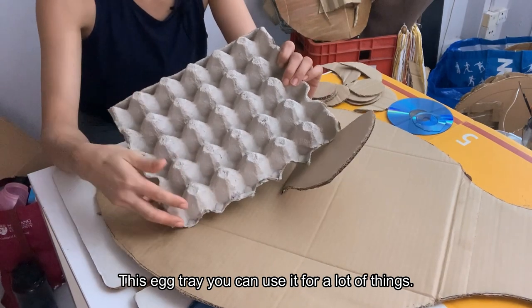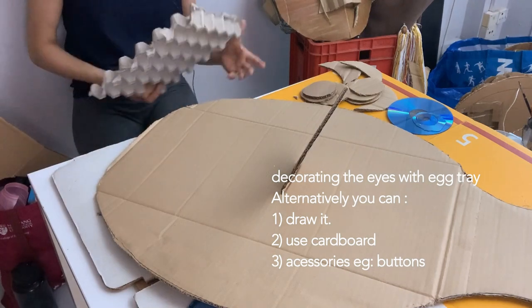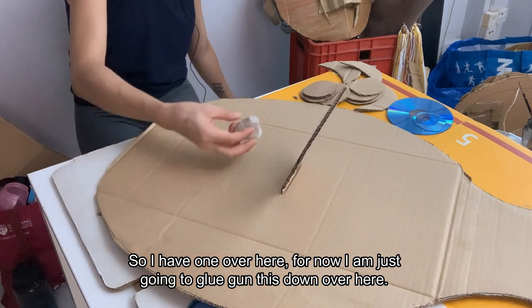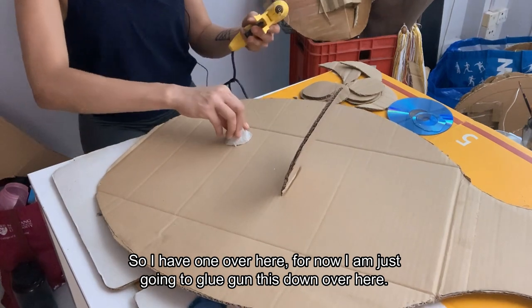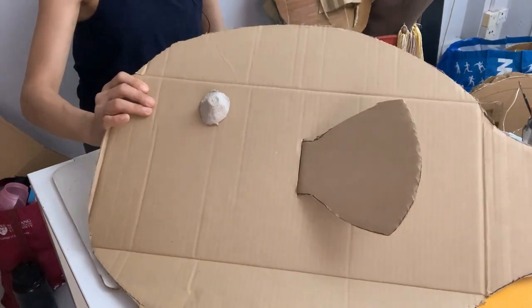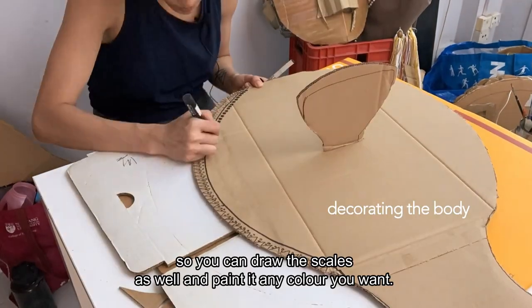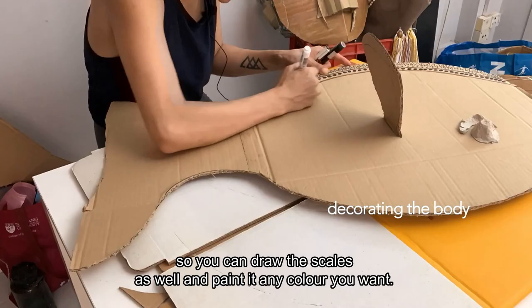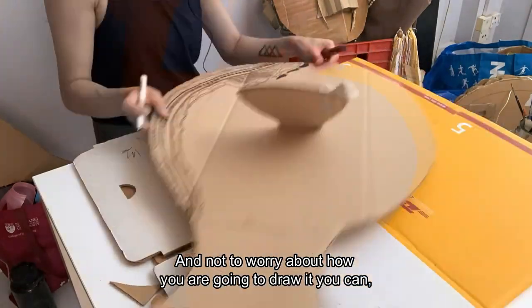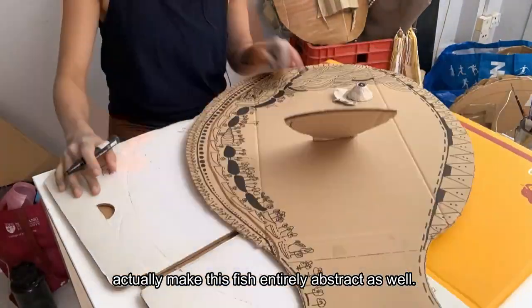And you can use it for a lot of things. So, I'm going to cut this part out as eyes. I have one over here. For now, I'm just going to glue gun this down over here, so you have the eyes right now like this. Now, the next step is to decorate the fish. So, you can draw the scales as well and paint it any colours you want. Not to worry about how you are going to draw it — you can actually make this fish entirely abstract as well.